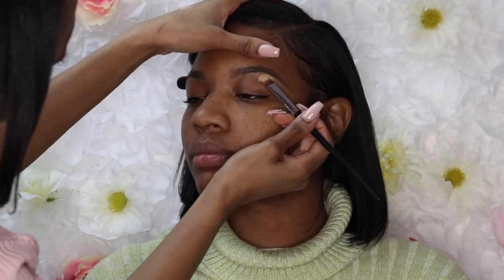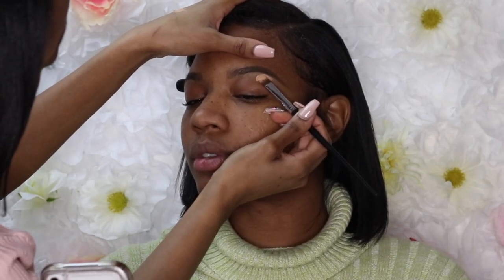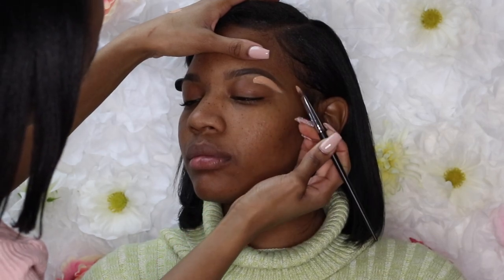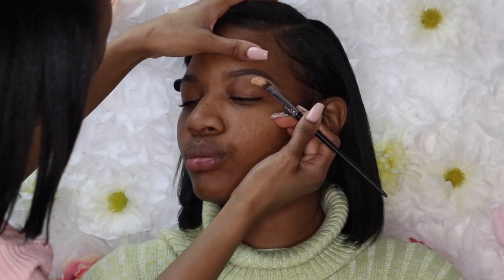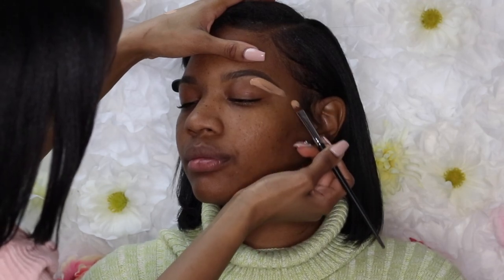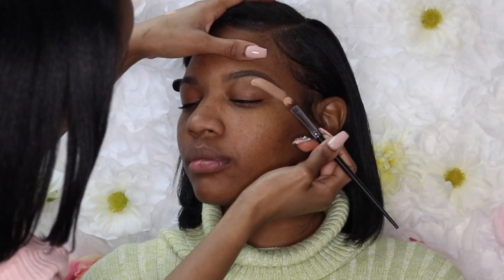After that, I'm going to use the P Louise Rumor Base in shade four. I'm going to use that to carve out her eyebrows, only underneath and not at the top. This is going to help me have an even and consistent base for when I do my eyeshadow.